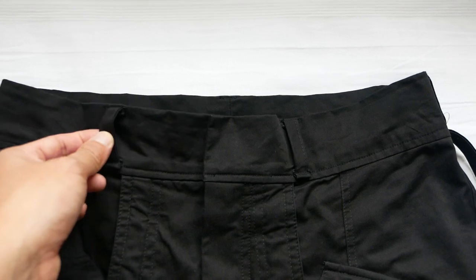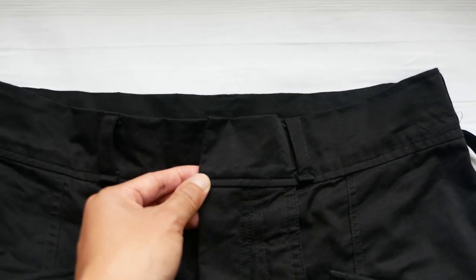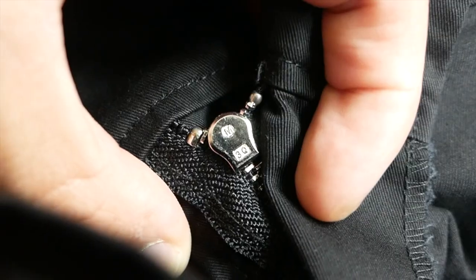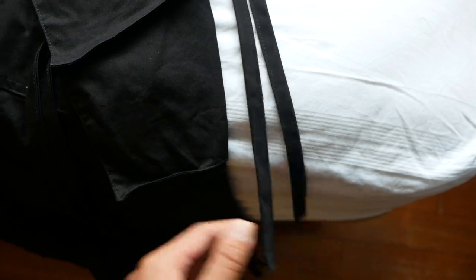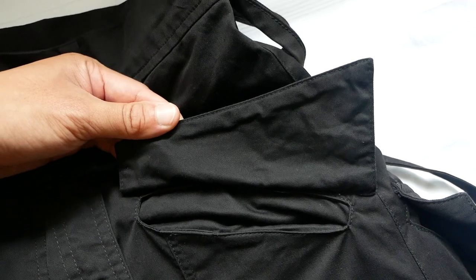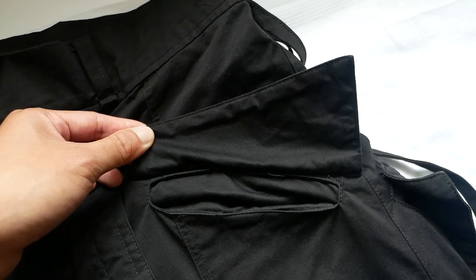At the top, there are belt loops which is a nice addition for you to use a belt when necessary. At the fly, it is kept very simple and clean without any buttons or metal fasteners — there is a zipper fly. At the side of the waist, there are two straps on each side. I have shortened the length of the straps. Moving down, there are two front-facing pockets with an angular pocket flap. There are no Velcros or button snaps to secure the pockets. It is left in a very minimal and raw state and I am a big fan of how it looks.